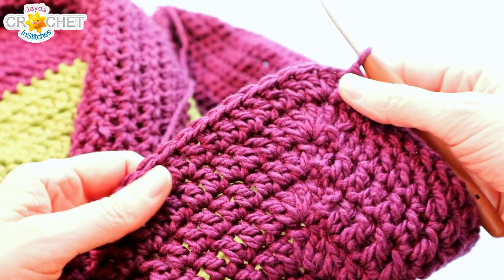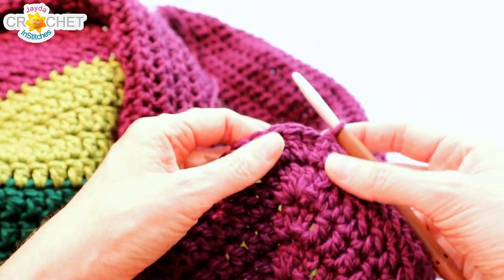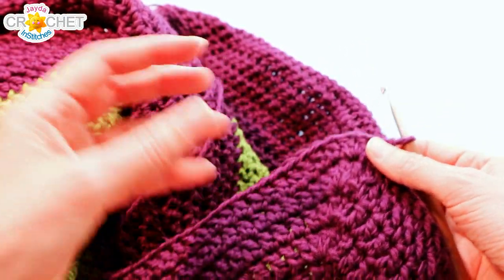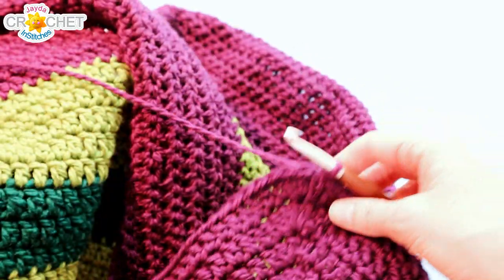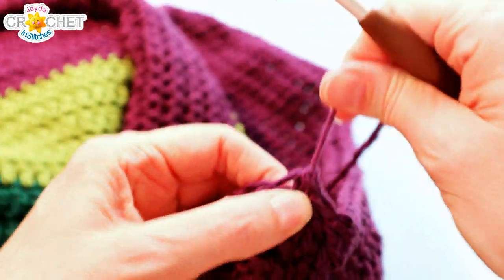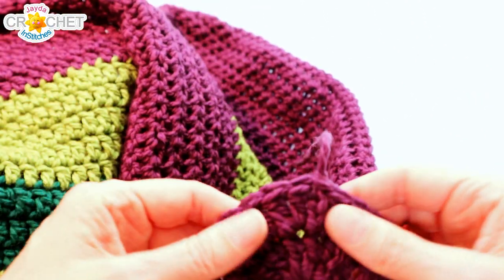Once you've crocheted as many rows as you like — entirely up to you — I like to use the indicator that once it reaches my wrist when I try it on, that's a nice length. Keep in mind that adding fringe adds length, and when you block or wash the poncho the weight of the stitches will pull it down a little. So far I've got 31 rows in my poncho. Just slip stitch to join the top of the chain three, snip your yarn, fasten off, and weave in all your tails. If you're adding fringe, you can leave the last tail hanging as it will blend into the fringe.